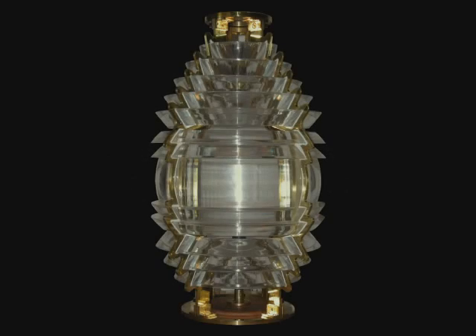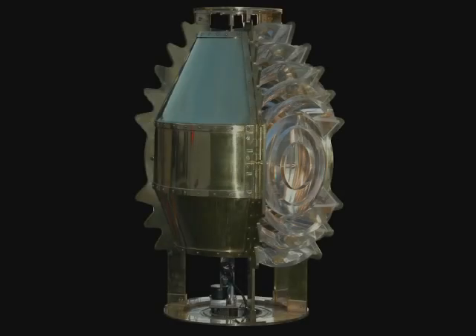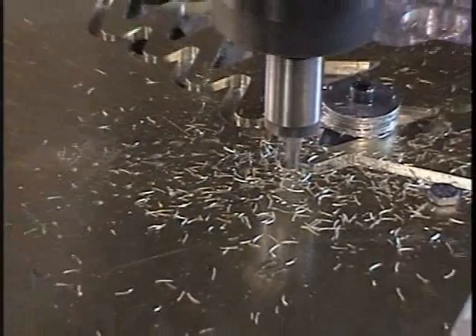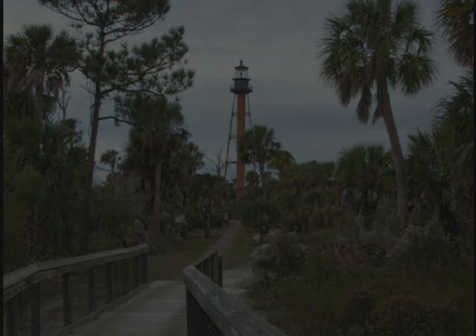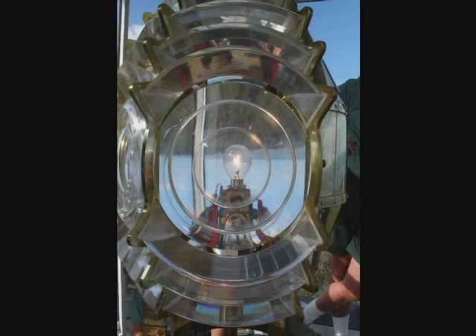These restorations, along with the manufacturing of acrylic prisms, led the way to the development of full-scale historic Fresnel lens replicas. The earlier replica prisms and framework were manufactured using a machining process. One of the first lenses was constructed for the Anclote Key Lighthouse on the west coast of Florida, where the modern Coast Guard optic was replaced with a fourth-order Fresnel lens replica.